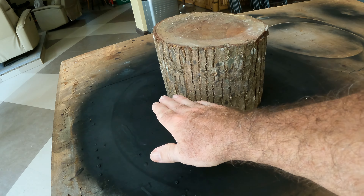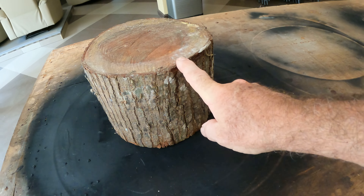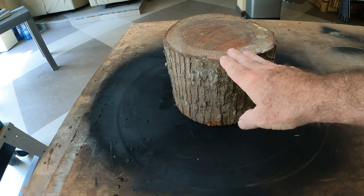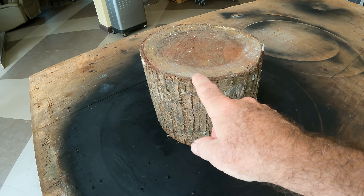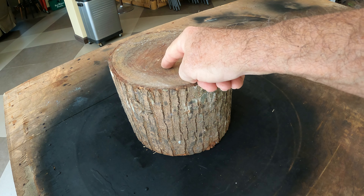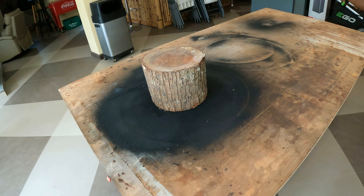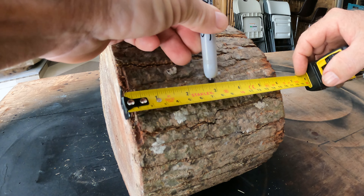We'll cut it using the bandsaw right here, then we'll do some planing and cleaning up. We'll knock off a bunch of this bark. You can leave the bark on, but over time, even if you put some type of preservative like shellac on there, it will end up chipping off. So we'll try cutting off some of this, clean it up. We'll cut the grooves for the cigars and drop the bowl down a little bit lower. Let's go ahead and get started and we'll see how it goes.